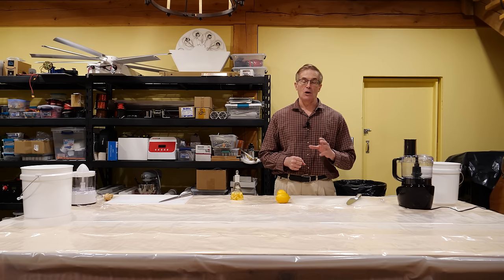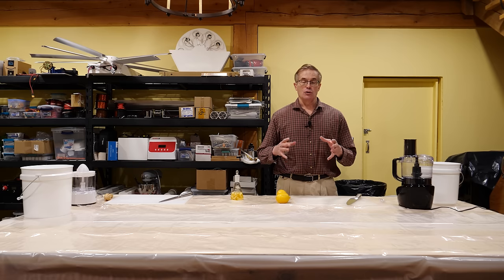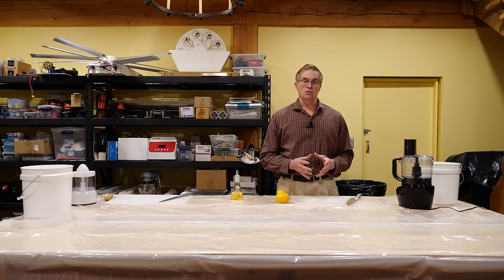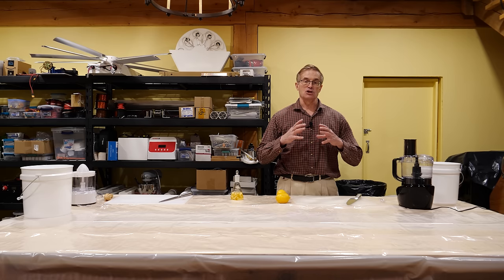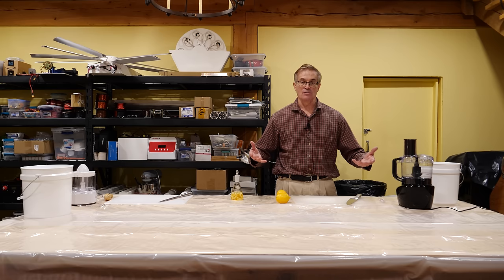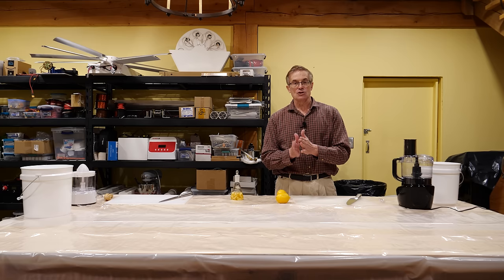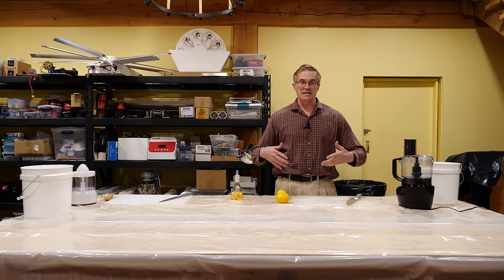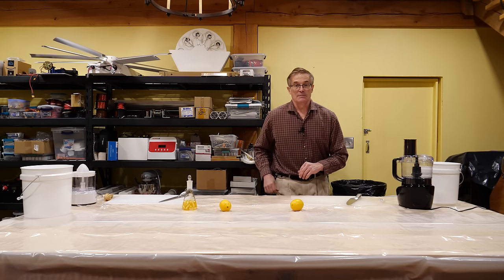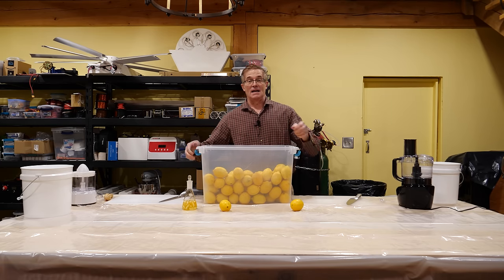That's why you can use steam or hot water to extract the oil, and that's what we're going to be doing today. In order to facilitate that process, we're going to cut up the lemons and macerate them — grind the skins up into the smallest possible particles. This increases the surface area and the contact with the water, and also decreases the distance between the surface and the interior of each particle, facilitating extraction. So we're going to set up a little assembly line because we're going to be working with a lot of lemons.